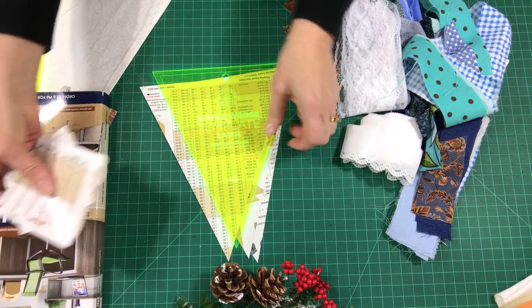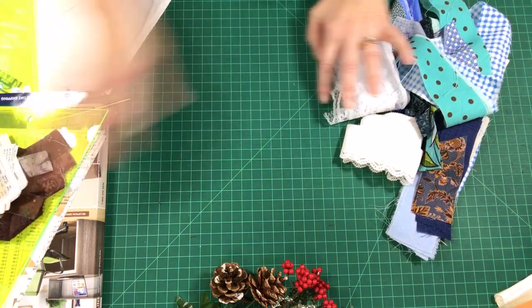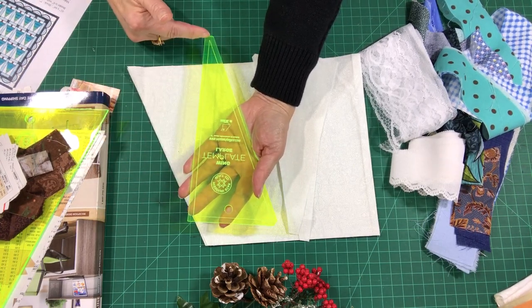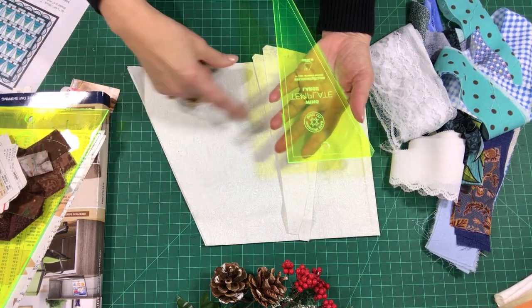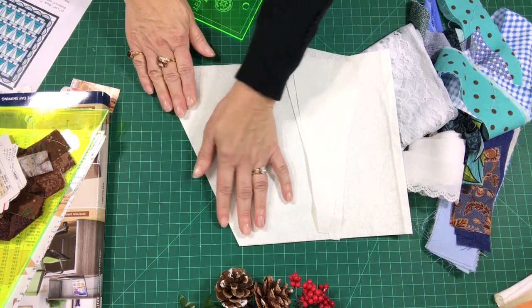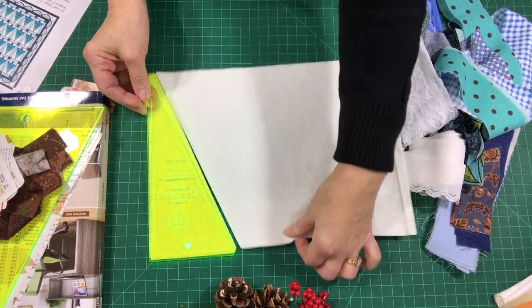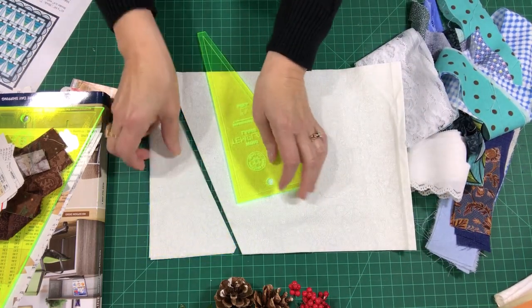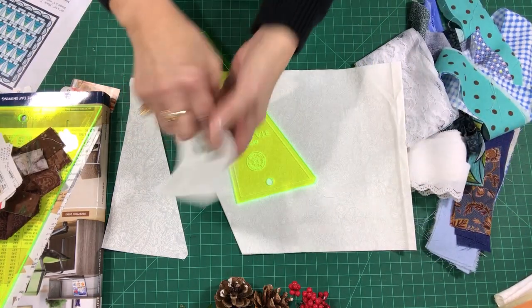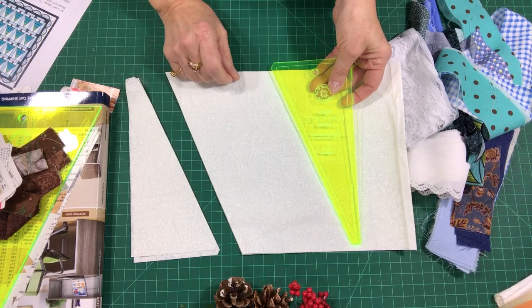I also needed my background fabric for the end pieces. As I taught last week, you need to measure the height of the template and then cut your strip of fabric — whether from fat quarters or yardage — in that width. For these end pieces, make sure your fabric is double: it can be wrong sides together or right sides together, it doesn't matter as long as it's double. When you cut from a double-folded fabric, you get both the right side and the left side end unit, and you need both to square up your block or the ends of rows.